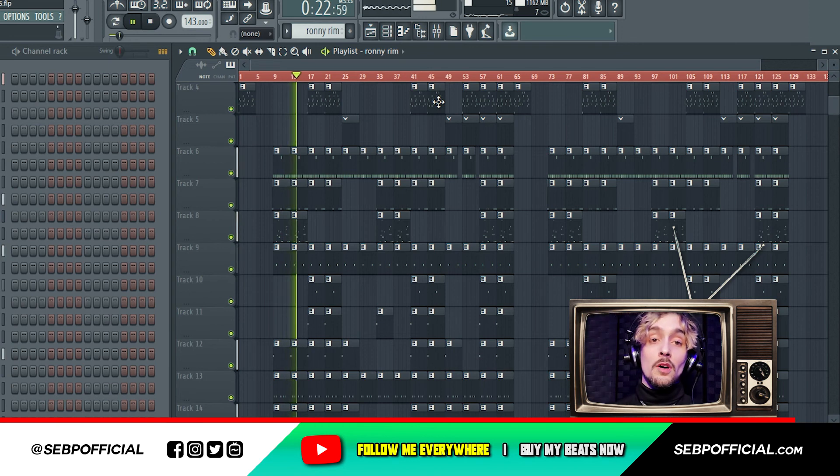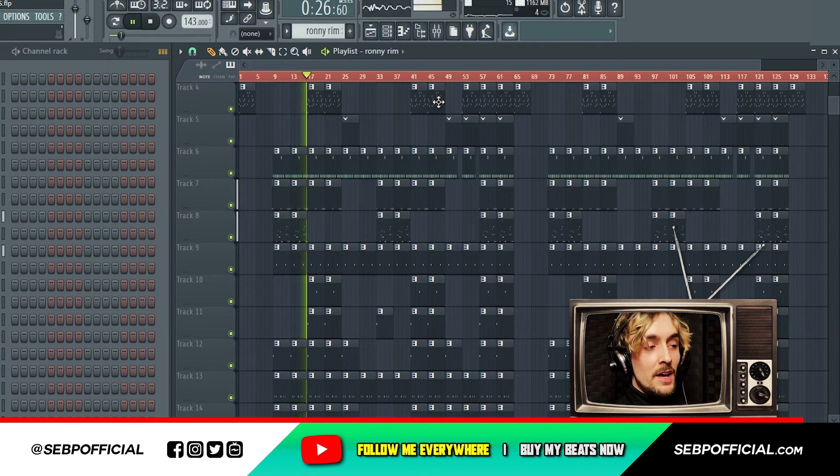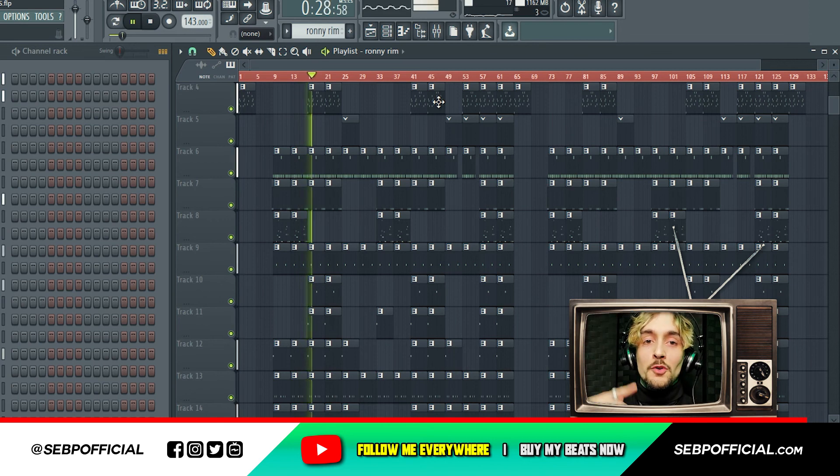So this is how you do a Pop Smoke type beat, UK drill type beat. It's been a quick video today — it's just a tutorial. I'm gonna do way more in the future.